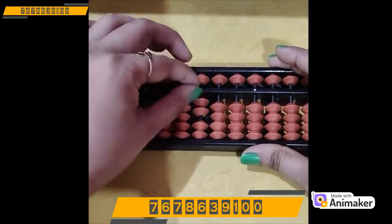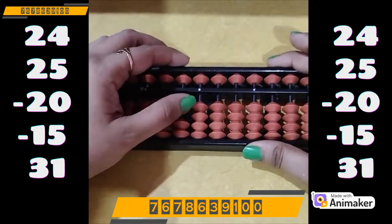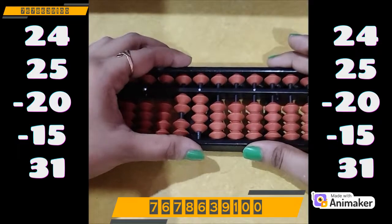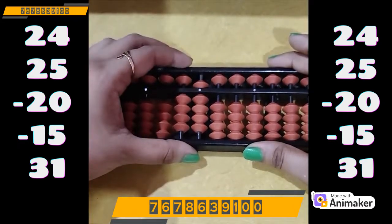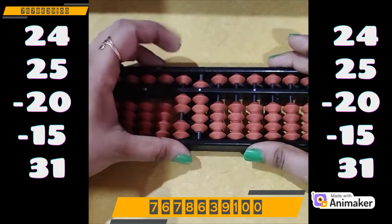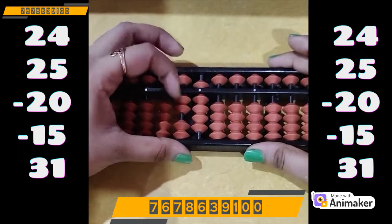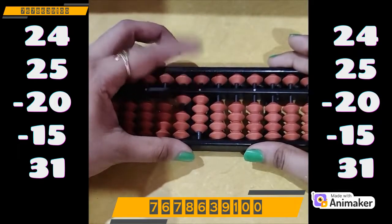Let's do one more. Clear the beads. Make 24: plus 20 on tens and plus 4 on ones rod. Now do plus 25 — we have the beads, we can do directly: plus 20 on tens rod, plus 5 on ones rod. Now do minus 20 — again we have the beads, directly: minus 20 on tens rod. Now do minus 15: minus 10 on tens rod, minus 5 on ones rod.